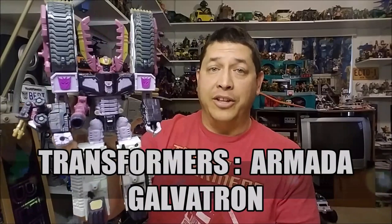Hello and welcome. I'm Bert the Stormtrooper and today we're going to be taking a look at the Transformers Armada Galvatron, and I love this toy.